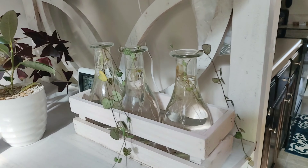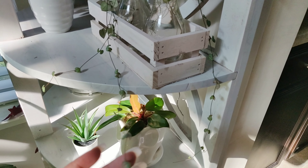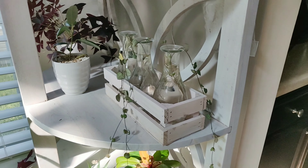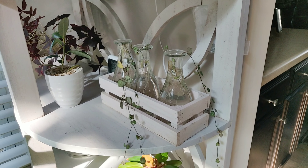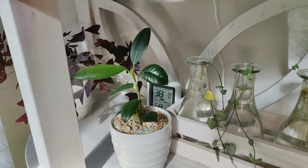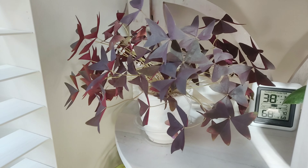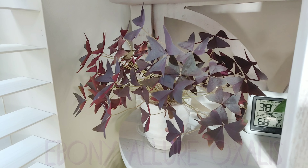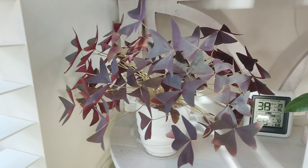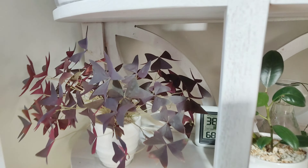Down here I have some propagations — these have been sitting in water for literally over a year now. This is a string of hearts and the hearts are kind of small. I need to get this out of water and into dirt but I'm scared since it's been in water so long. Next I have a rubber plant — a cutting I took from a plant at my job. It's not doing too much but it's not dying. Beside that I have my oxalis — I believe this one is called ebony. When I got this plant it was super small but it's grown so well. It loves this spot and it's so full. I love the way it opens during the day and closes up at night.